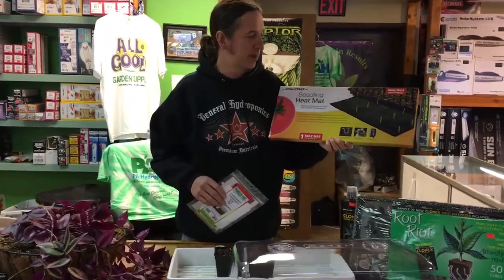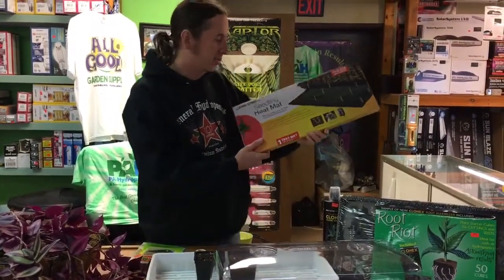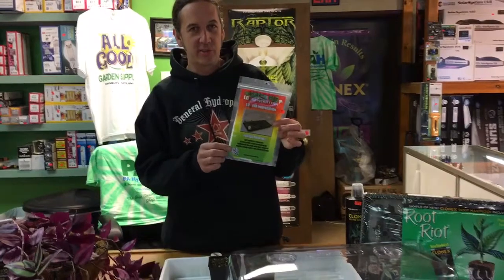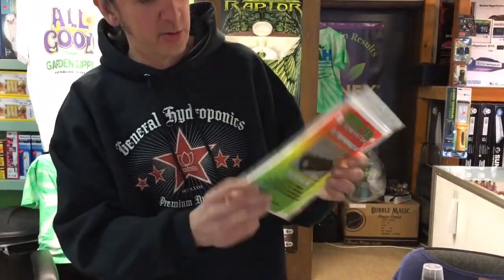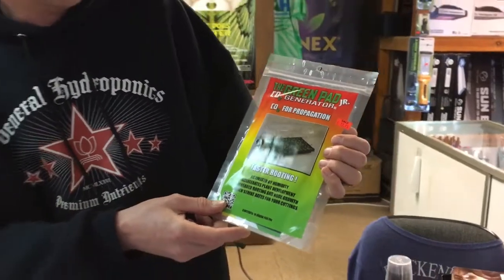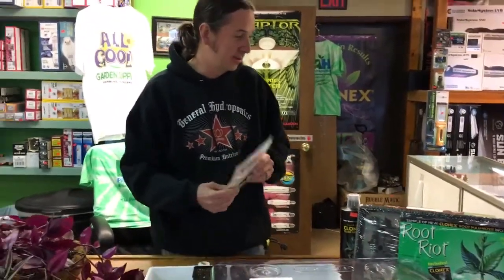Heating mats help keep the roots warm, so if you're in a cool climate part of the country you're going to want to use a heat mat for sure — it'll help get things sped up and get your roots going faster. This is really cool — it's made by Green Pad. This is called a Green Pad Junior. This puts out CO2. It's a little pad you roll up in the corner of your dome, and as humidity triggers it, it gives off CO2, which is what your plants need to breathe.